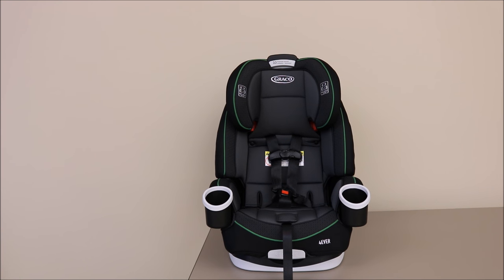This video covers the steps for converting your Forever car seat from the forward-facing harness mode to the high back belt positioning booster mode.